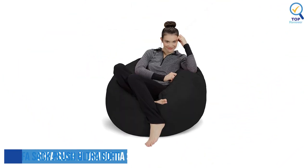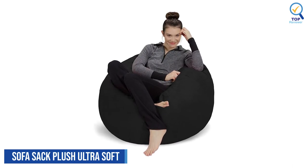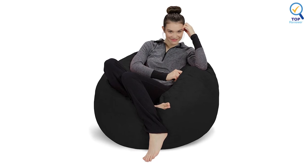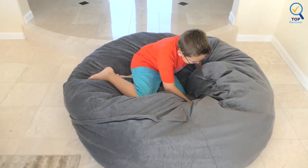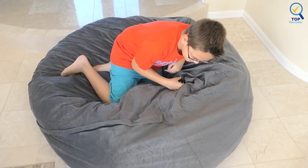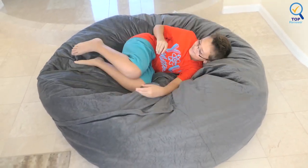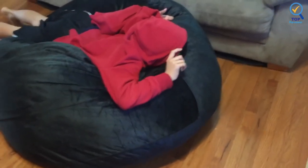Number 1: Sofa Sack Plush Ultra Soft Beanbag Chair. The Sofa Sack Plush Ultra Soft Beanbag Chair is the perfect addition to every nursery, playroom, child's bedroom, or basement. This sofa is an ideal complement to any decor. These colorful, personal beanless bags are comprised of memory foam, which is much more fluffy than bean-filled chairs. Besides contouring your body better, they also last longer by maintaining their structure over prolonged use.